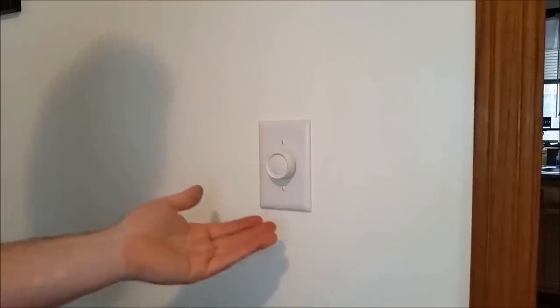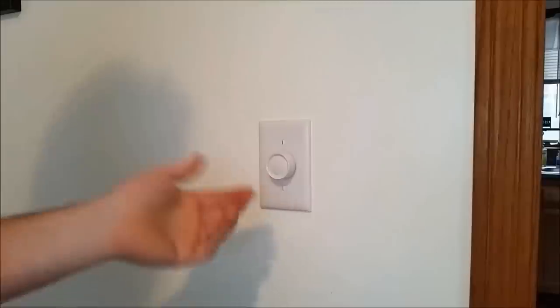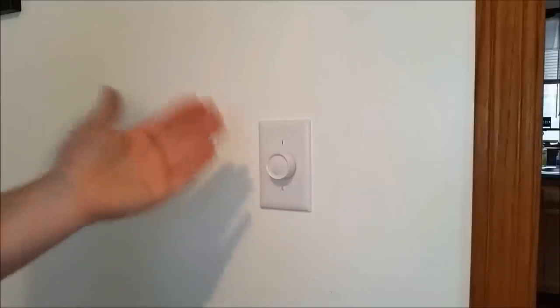This is your standard rotary dimmer switch. It has the on-off function here, which works and doesn't work sometimes, so that's why we're replacing it.